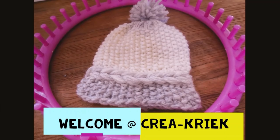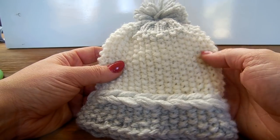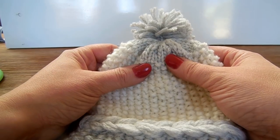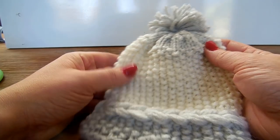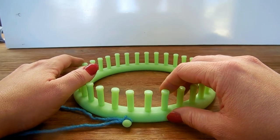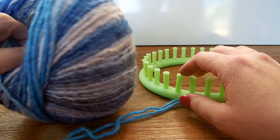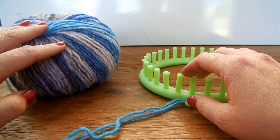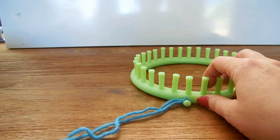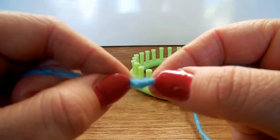It's time to make another knitting loom project. Today I will be showing you how to make this lovely hat with a braid, and we will be working from top to down, starting with a drawstring cast on. For the tutorial I will be using a smaller loom with an odd number of pegs and some very beautiful yarn from Katia. I will put all the info about this yarn and the loom size in the description box below. You can choose any yarn, but make sure to use a yarn that has a little bit of stretch to it.